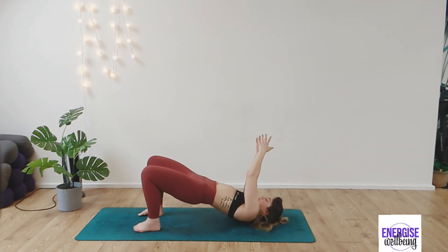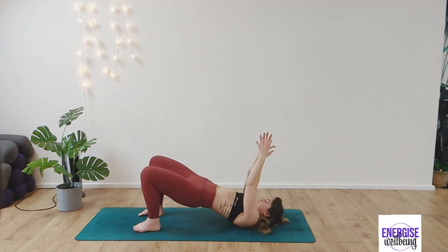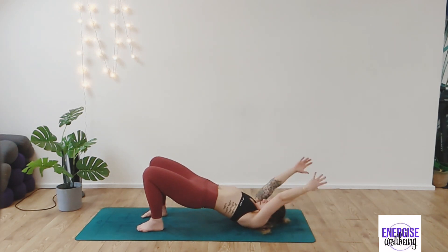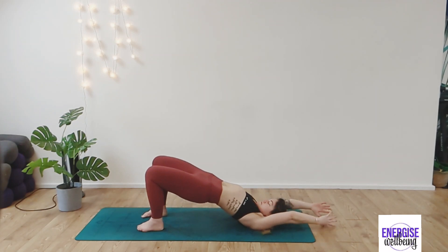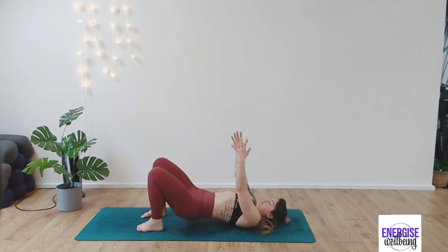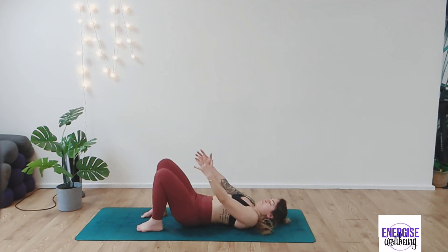Inhaling and exhaling as you move side to side — try to ensure that you keep your bottom risen. Inhale and as you exhale, come back to centre. As you come to centre, slowly release the bottom down and then take the arms behind you. Returning to that bridge but this time with the arms behind us. Each inhalation, draw the arms back; each exhalation, drawing the hands forward.